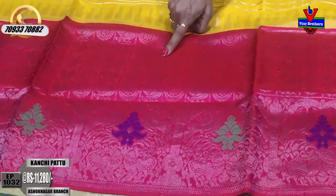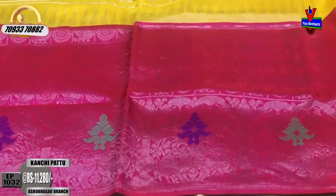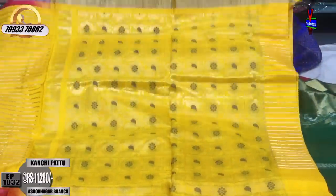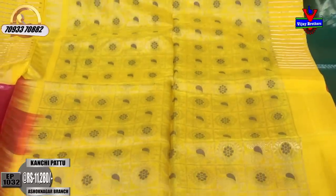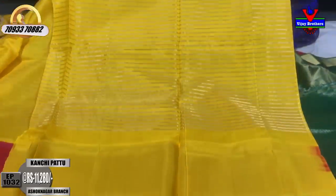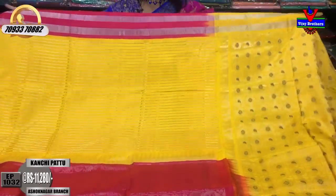This is an orange color saree with a big border giving a color contrast look. This is a designer pattern concept with yellow color, peacock and rudraksha flower designs, and the wings and rudraksha flower in blue color. The blouse part is in this style. The border is pink color, so there is pink color in this style. Overall, this gives a very good color combination look.